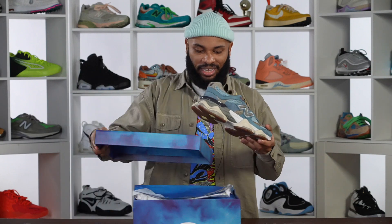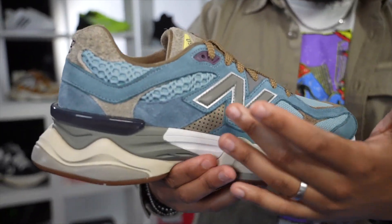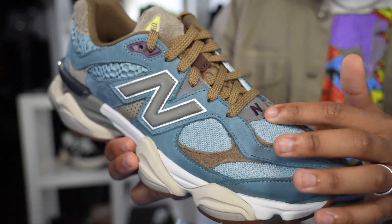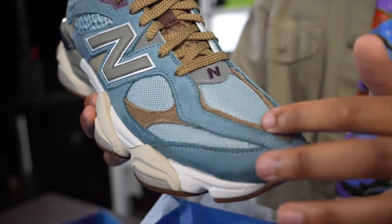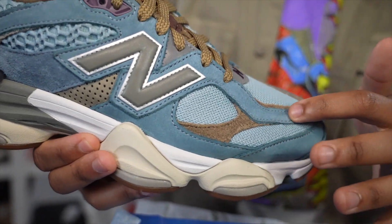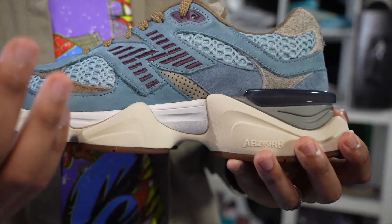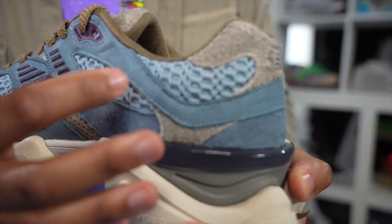Every time I look at these joints, man, there's like a new detail that just captures my attention. This doesn't look like any other 9060 you've seen before. On the upper you've got the hairy suede overlay right here, then you got the new buck over top of that, you got that futuristic New Balance N right there, and then you have the embroidered one on the medial side of the sneaker as well.